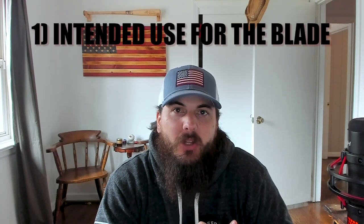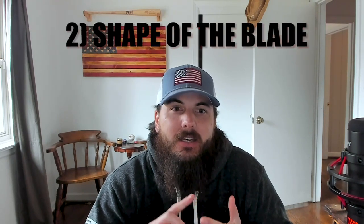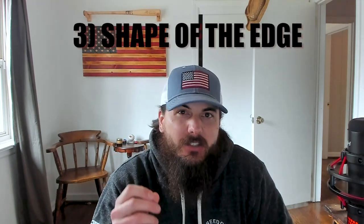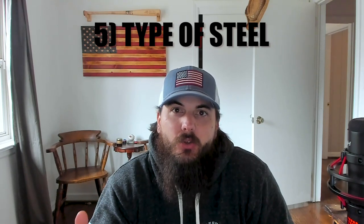Outside of being assembled in the USA, the next most important factor when trying to find a high-quality pocket knife is where the blade is sourced from. When searching for a good blade steel, you're primarily looking for its ability to cut well and then maintain a sharp edge. There are really five important factors: the intended use for the blade, whether you're doing push cutting or slicing, the shape of the blade, the shape and angle of the edge, and the coarseness of the edge. You also want to look at corrosion resistance and the type of steel being used.